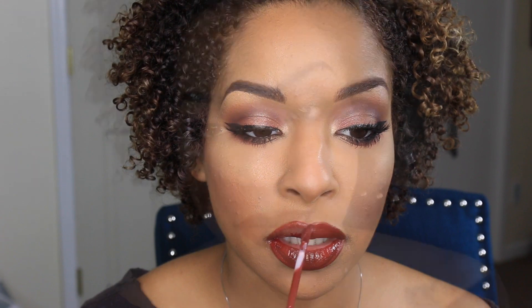I know this look is a little bit dark for a video coming up around Valentine's Day, but I promise you these lips are still very kissable as the Anastasia Beverly Hills liquid lipsticks do set and dry to a matte and do not transfer. I hope you guys enjoyed this look!